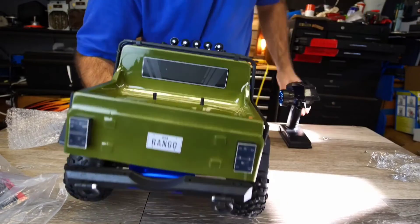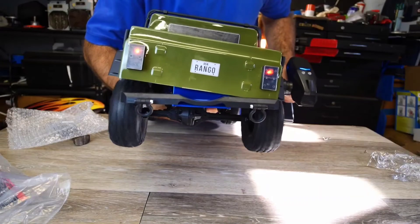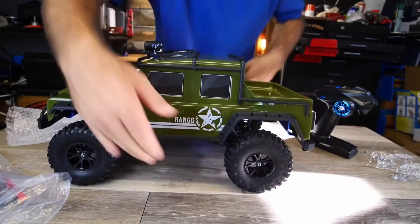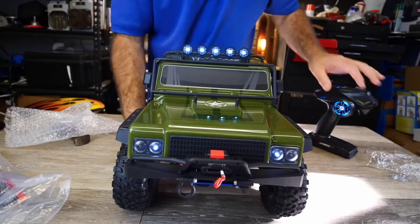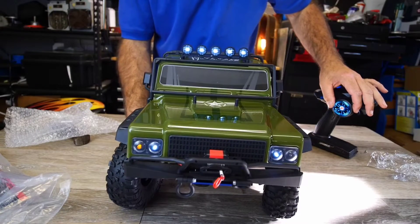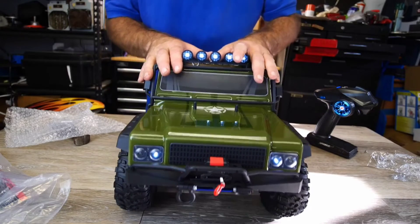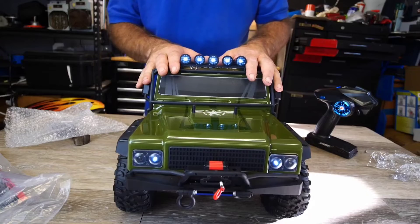Turn it around — you have a blinker. You can see the right blinker on, left blinker on. You actually have brake lights and reverse lights. Switch it back to the front and you can see the blinkers. How cool is that! I am so ready to take this thing outside.